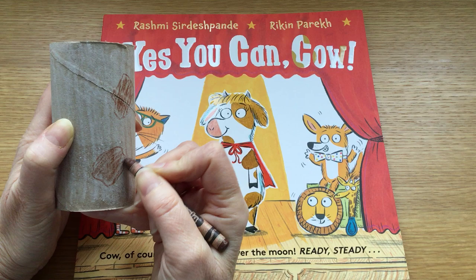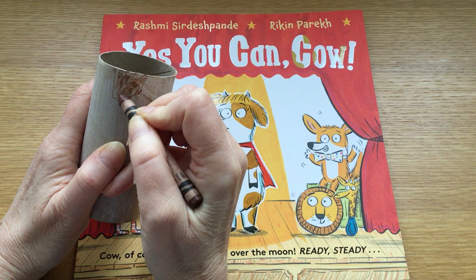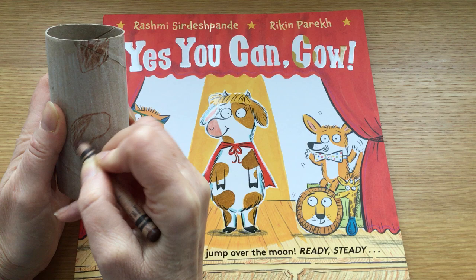So you can put them anywhere you like. Rikin has drawn cow's patches all over, so you can do the same — on the front and the back, big ones, small ones, whatever you like.